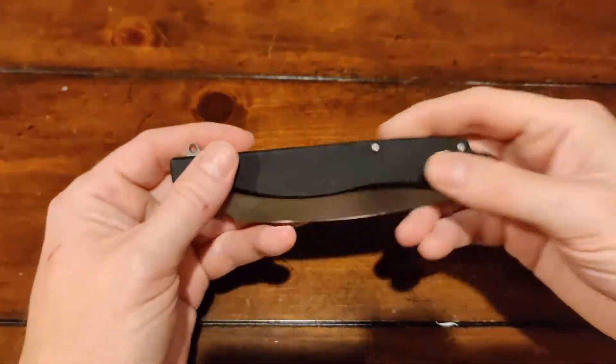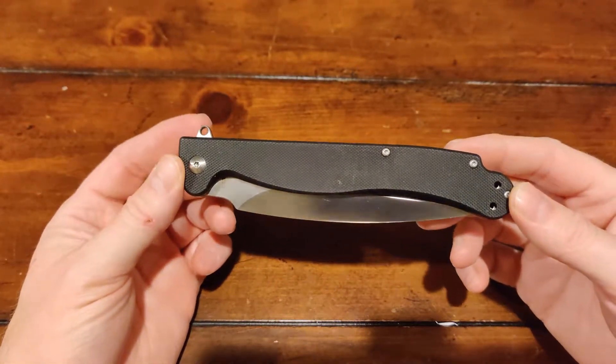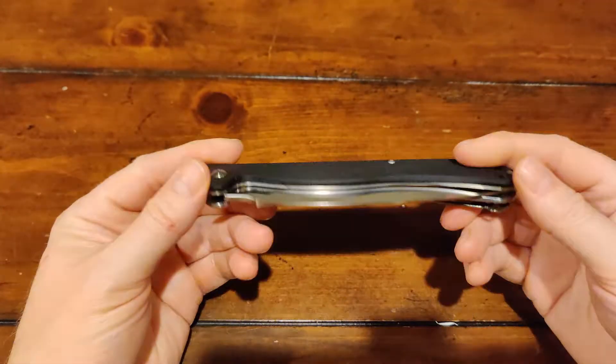What's up people? So you're thinking about getting a Vendetta by Dagger Knives — Dagger with an extra R to be cool. Should you? Would you? Let's take a look and see.